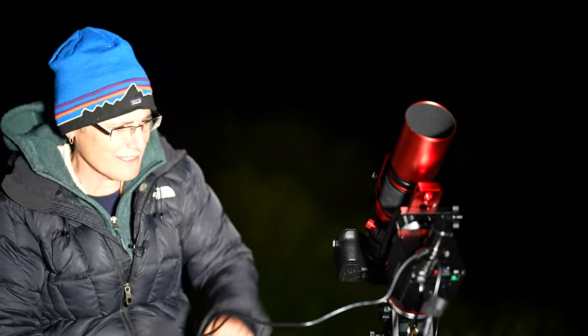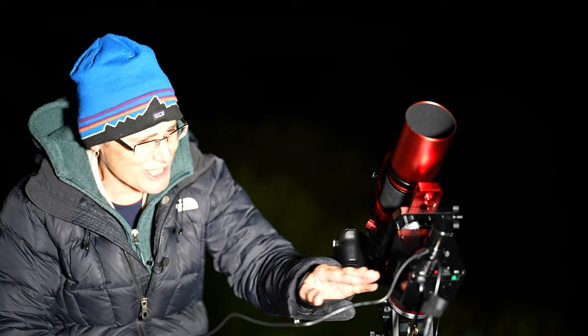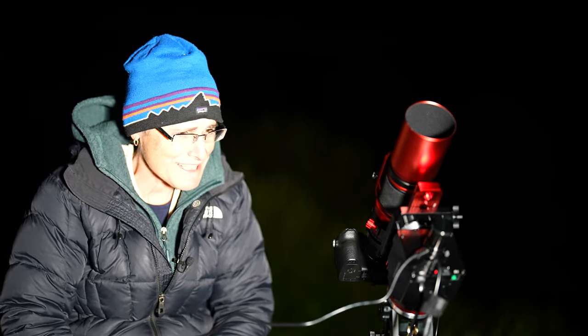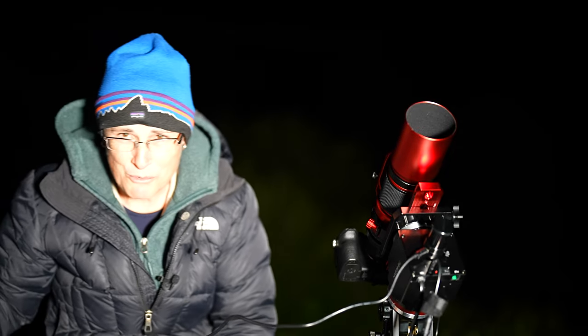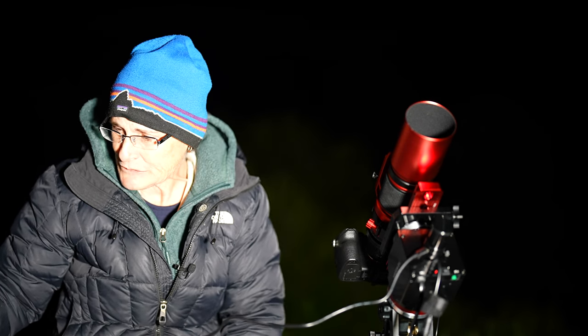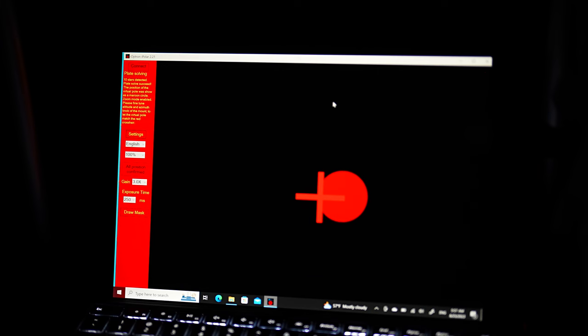I have the new mount all set up with my Red Cat 51 and mirrorless camera on it. I have it set to the zero position and it's pointed at Polaris. You just connect this cable to a USB port on your laptop and then connect to the iOptron iPolar software that you download. The goal is to get that cross dead center of that big red circle — it zooms in when you're really close. You just turn the Alt-Az knobs a little bit when you're that close. I've been fiddling with this stupid iPolar for 20 minutes. To me that looks perfect, but it refuses to turn green — I don't understand.